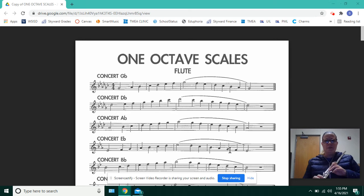Hi, Brewer Flutes. My name is Miss Bolero, and I'm going to show you how to play the G-flat concert scale.